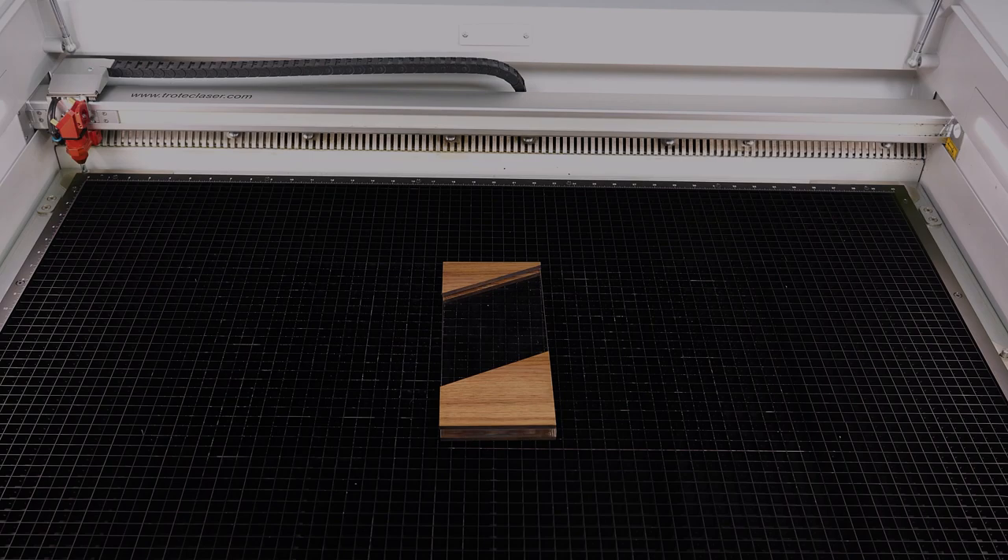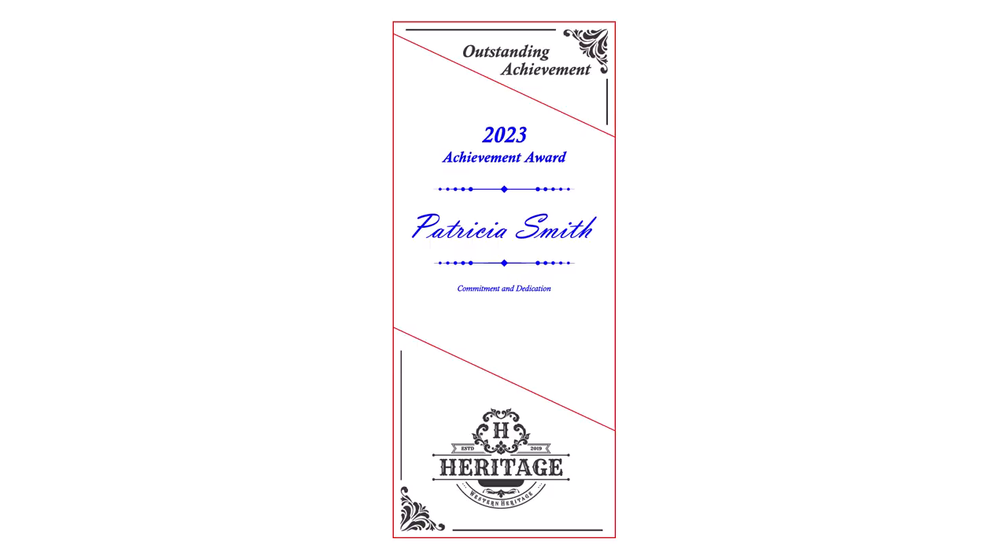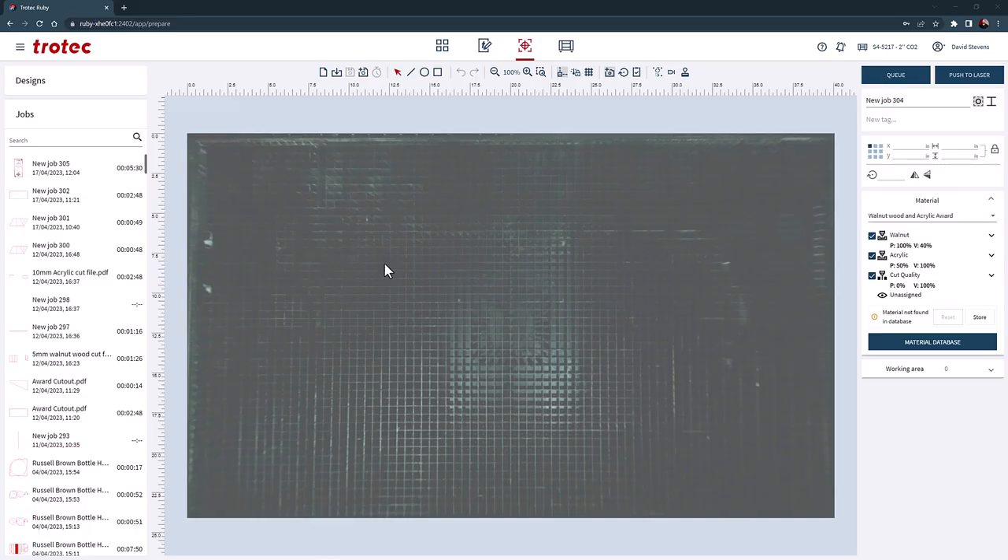Now to engrave the assembled award — place the award onto the laser and focus onto the wood surface with the sonar autofocus or the manual focus tool. I will now create a custom parameter for this award using the preset parameters for walnut wood and acrylic, combining them together using two colors: black for the walnut wood and blue for the acrylic.